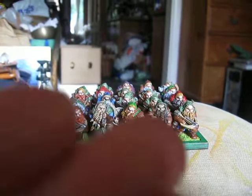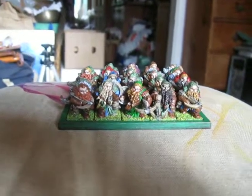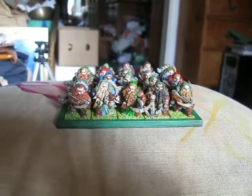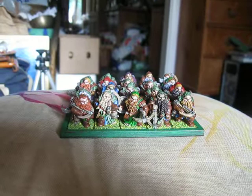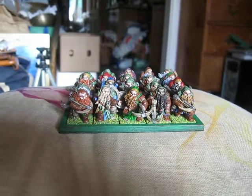Unfortunately there's not much I can do about the shadow of the camera here. It's just a horribly overcast day and this is probably the best light I've had in ages. Anyway, I'm glad to finally have these all painted up and ready to play with.